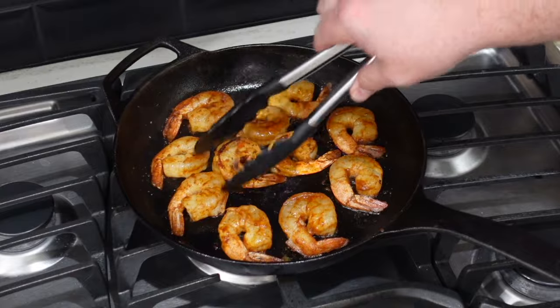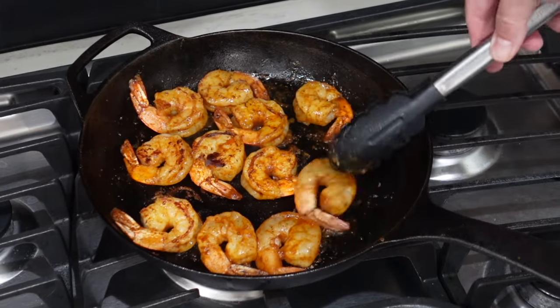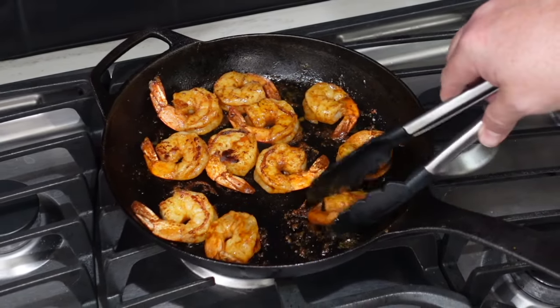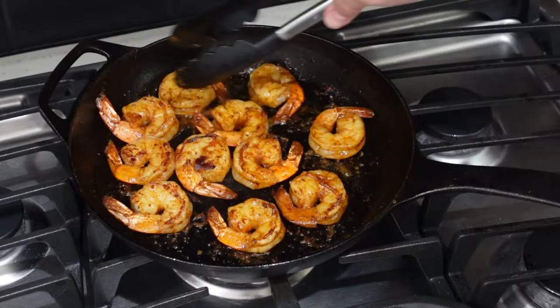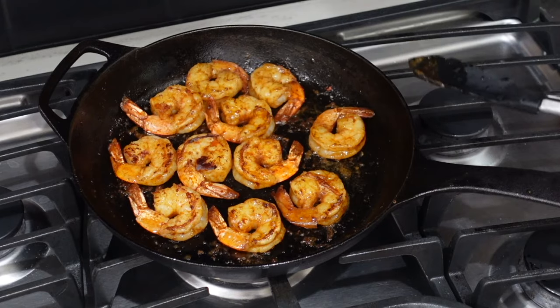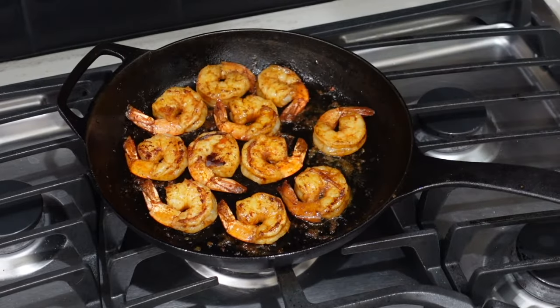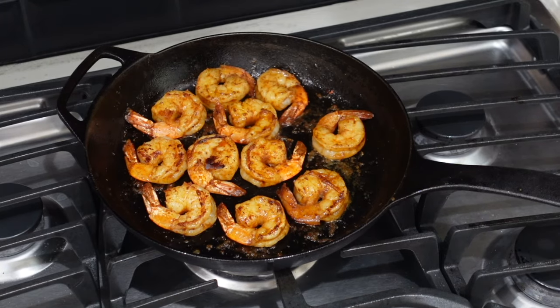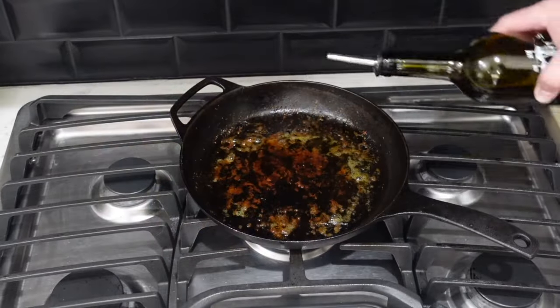Let's give these a flip. I am cooking these whole and keeping them outside of the pasta for presentation and pictures. But one thing I would do if I wasn't making a YouTube video — I would probably still cook them in the cream sauce and let those shrimp flavors get in there too. So consider leaving them in and finishing them in the cream sauce with the pasta. The shrimp are done — we're going to put them aside.